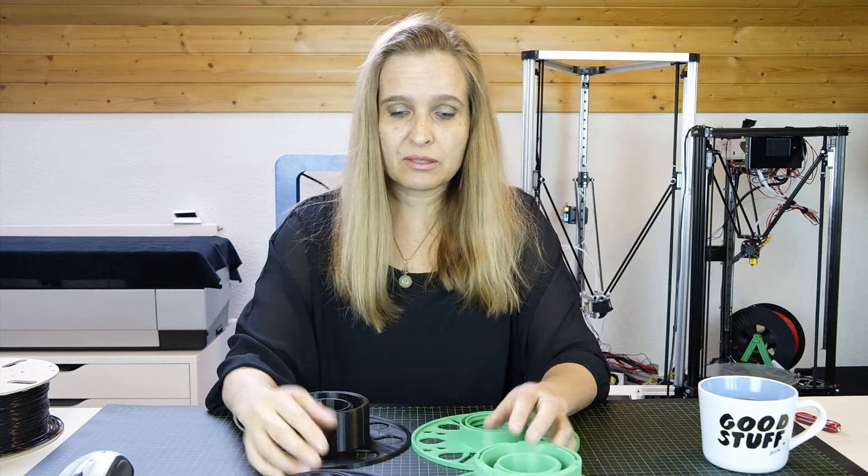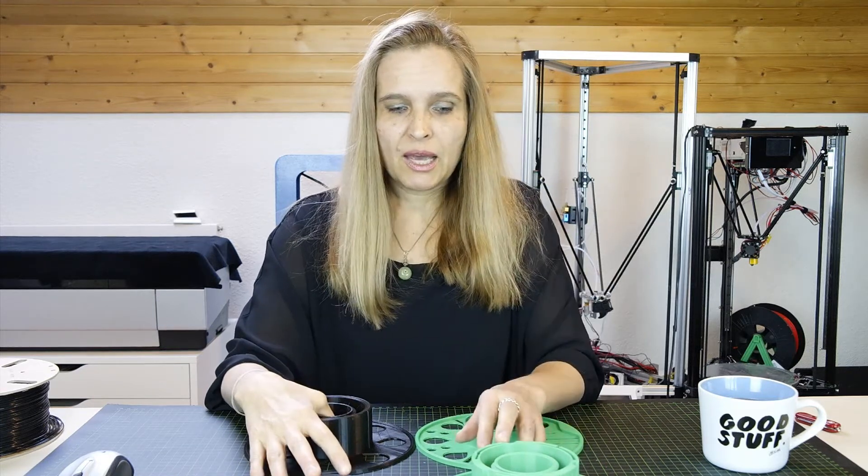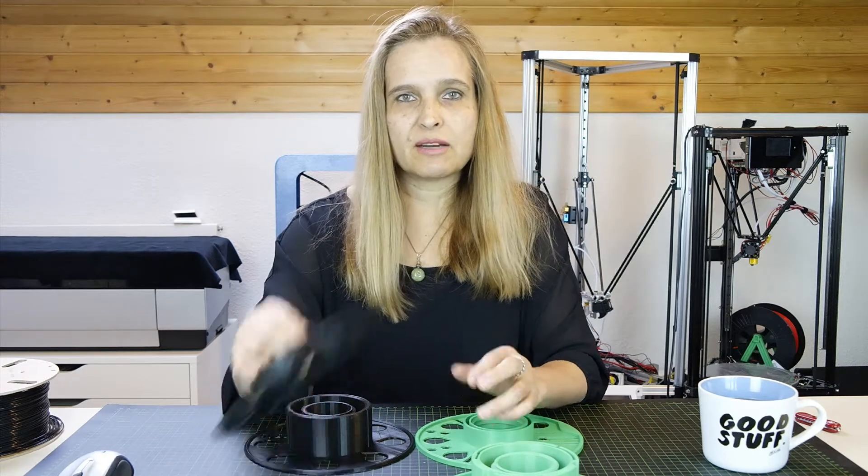About one month ago, Richard Horn came up with a new idea — he's a really very smart guy, it's incredible. I will put a link to his videos below. So he came up with the idea of creating a kind of master spool.